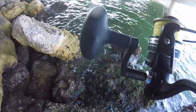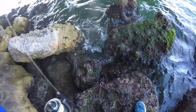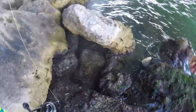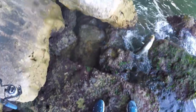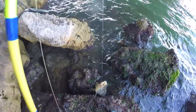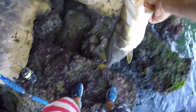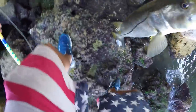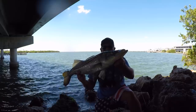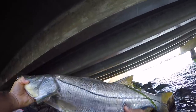That's a good one, that is a good one. Nice! He hit it when I was reeling it up — it's about a 34 inch snook. Big, big, big snook. Dang! That is a tank.